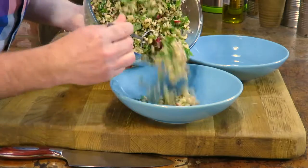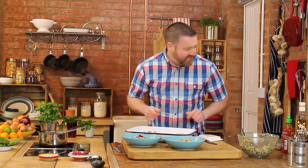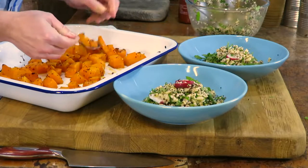I want some grain mix in each one. And then I'm going to add in on top of that some butternut squash. This is pre-roasted.